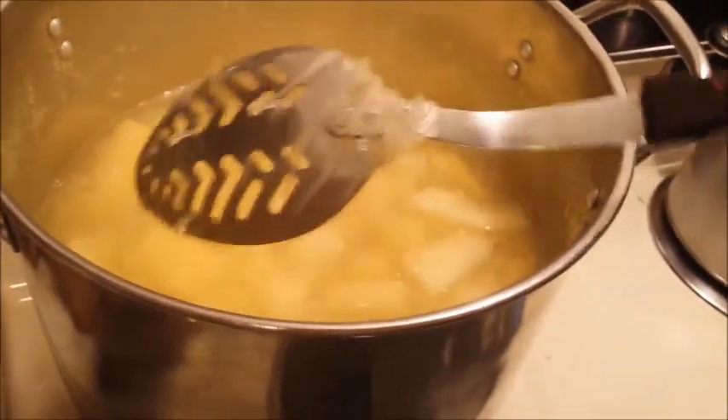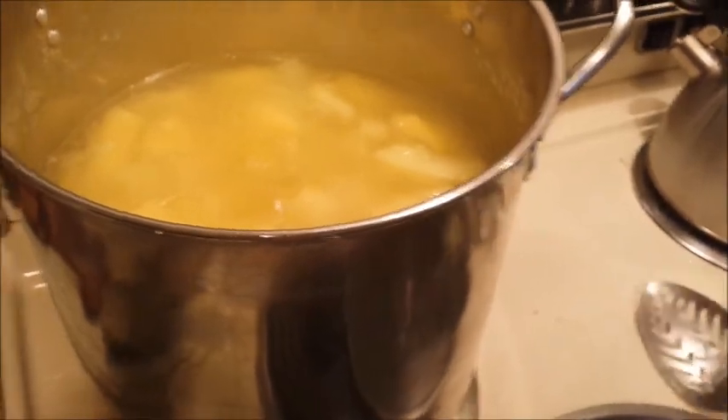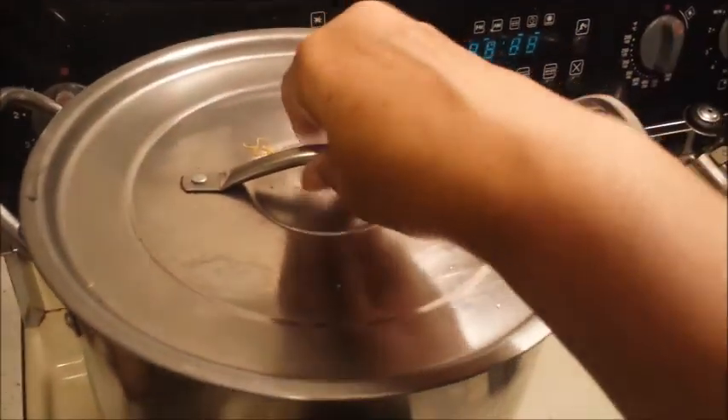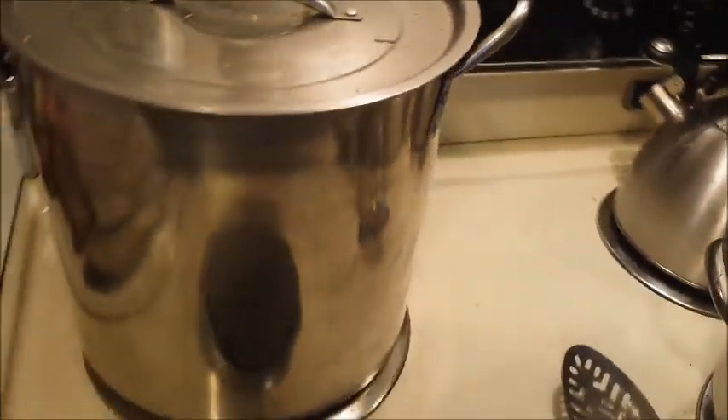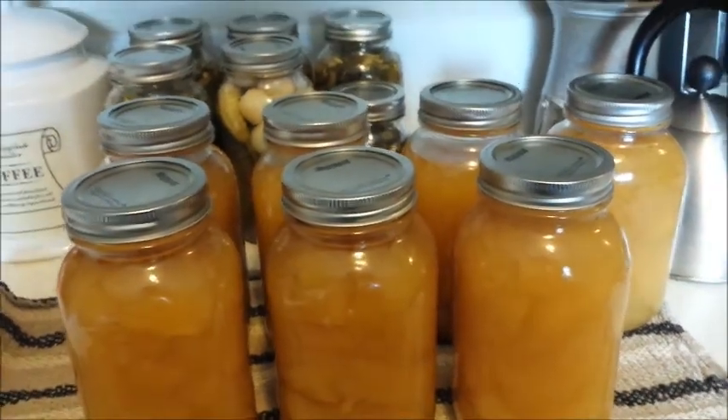I'll pop these into canning jars and I'll process them for the 19 minutes that's required. And that should work. Hopefully there will be no air space happening in the jar. So here we go.